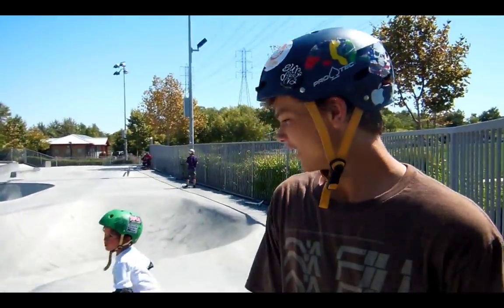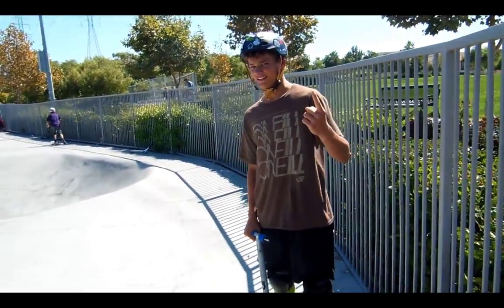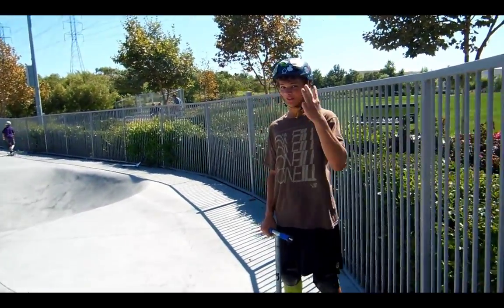Hello, ZeroTurb. Max here. Today we're going to be learning how to triple tailwhip. It is not one, not two, but three tailwhips.